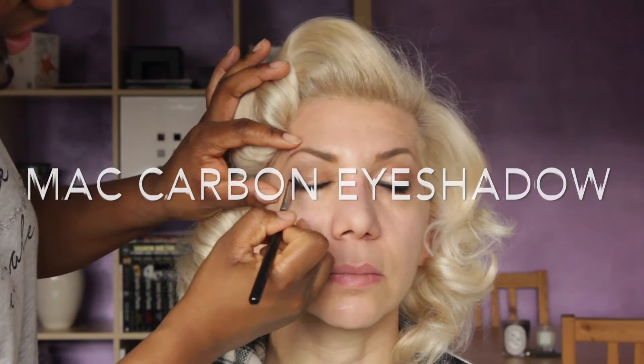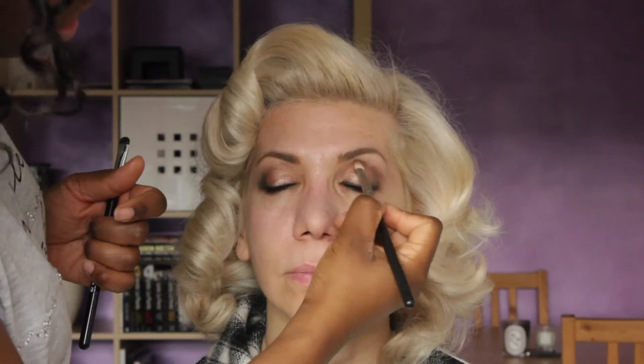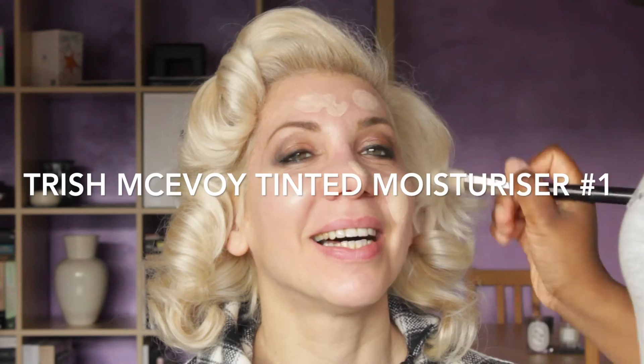Then I'm using MAC's Carbon Eyeshadow — a nice little black colour. You don't want to go too crazy, so I'm just using this on the outer corners and then buffing it in again with the 217 brush. For the skin I use Trish McAvoy's Tinted Moisturizer No. 1. This is going to even out Arietta's skin and I did a couple of applications to give her a nice medium coverage. It just gives a beautiful glow to her skin.